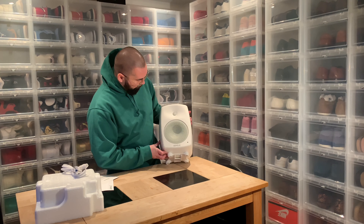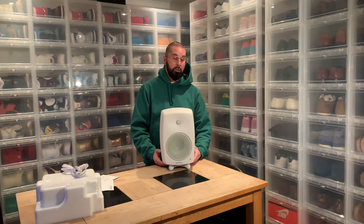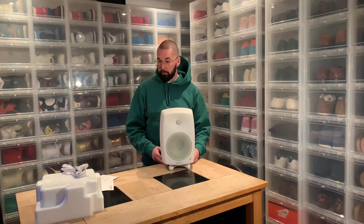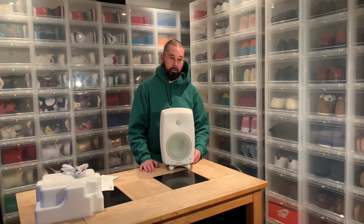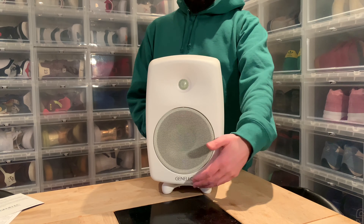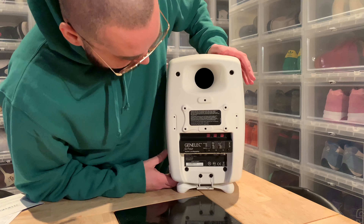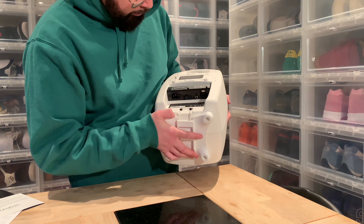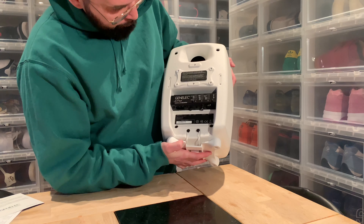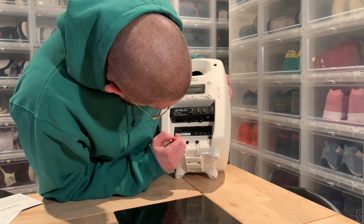I'm going to give you a closer look. I'm going to turn them around so you can see the connections. I'm going to give you the specs right off the sheet because I don't have the numbers in my head. So here's your close-up. It actually looks more or less like the other G1 speakers, except you have both the XLR connection and the RCA connection.